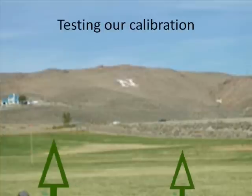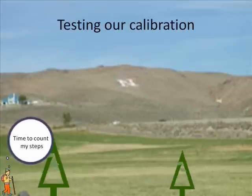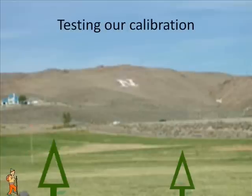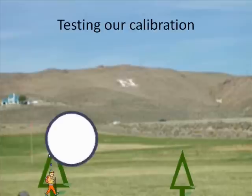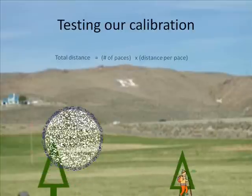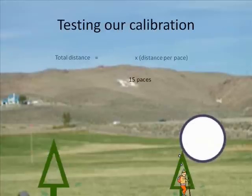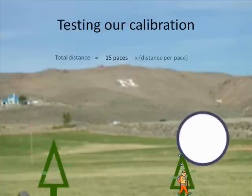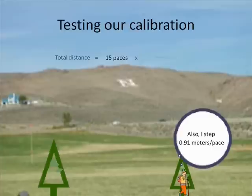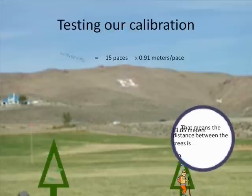While testing our pacing calibration, we walked the distance between two trees, making sure to count our steps. With knowing the distance traversed in one pace and the total number of paces, you can find the total distance between the objects. In this experiment we took fifteen paces, and since we walked 0.91 meters per pace, multiplying the two numbers gives a total distance between the two trees of 13.65 meters.